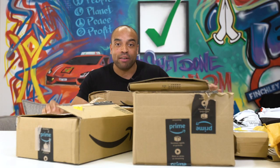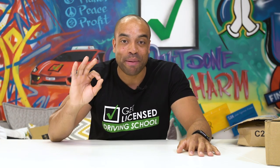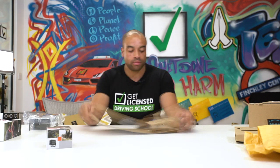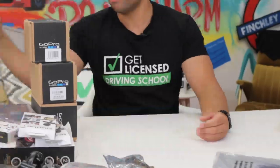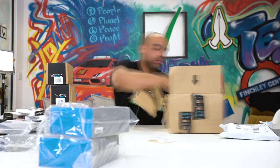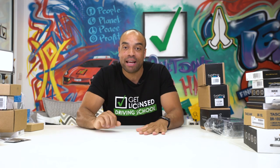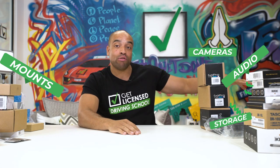This is what you call an unboxing — let's get rid of some of this packaging. If I'm going to bring you guys the best learner content, I demanded the best kit. We looked around for ages and there's not one best way to rig up a learner car, so we've just gone all in. I've divided everything into sections: mounts, cameras, audio, storage, and batteries. Let's get on with cameras first.